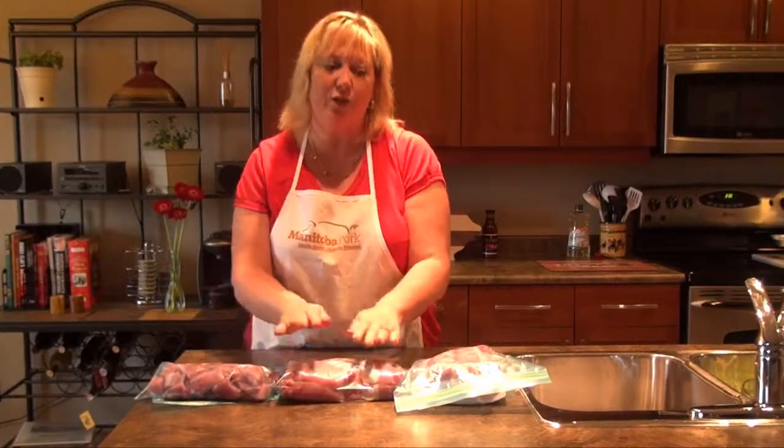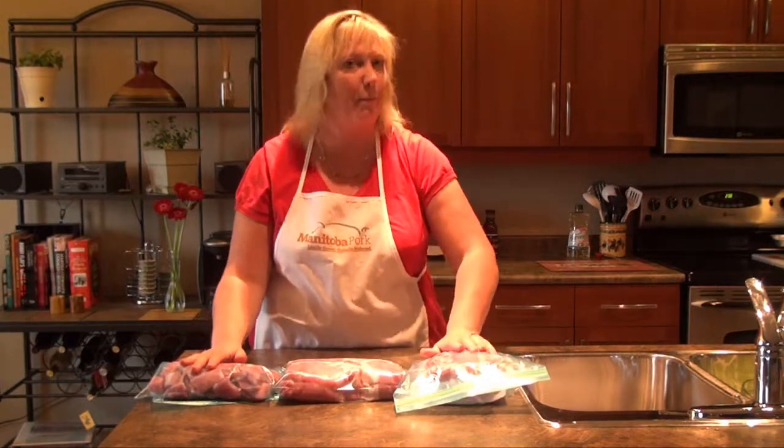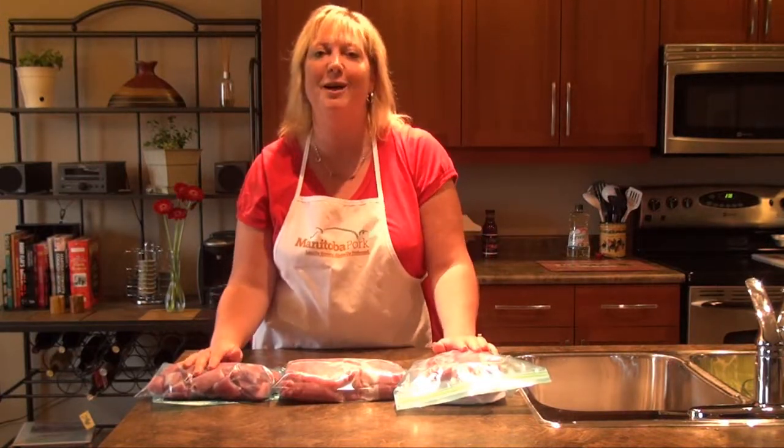So you've got your cubes, your chops, and your roast. You can check out all the recipes to make the best use of all of it at manitobapork.com.